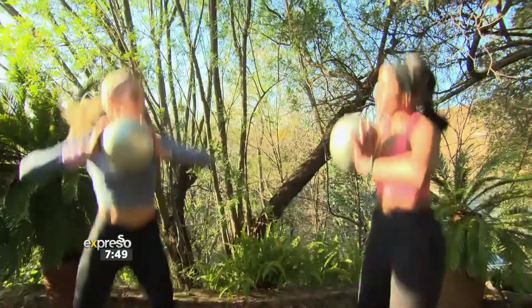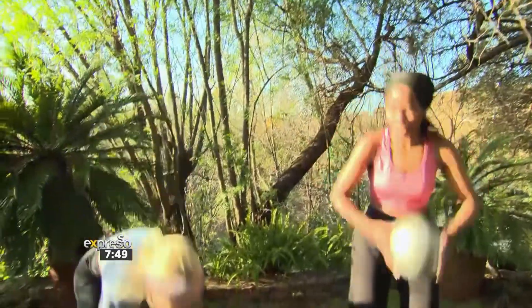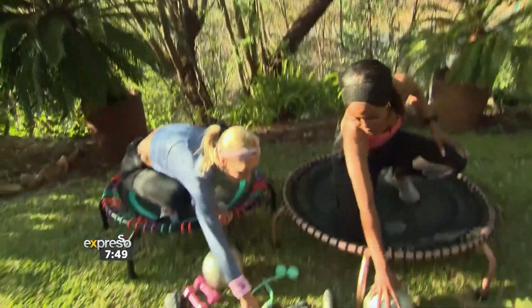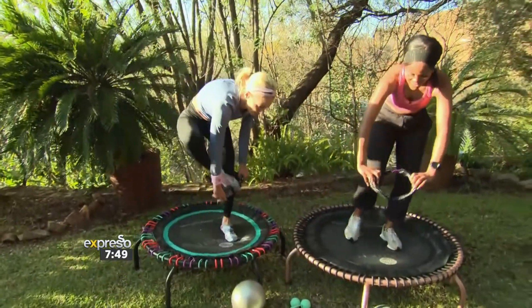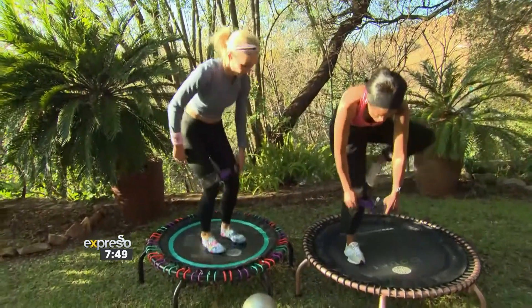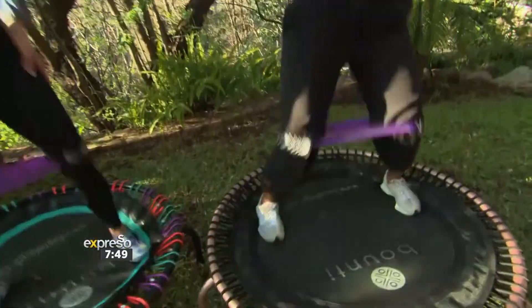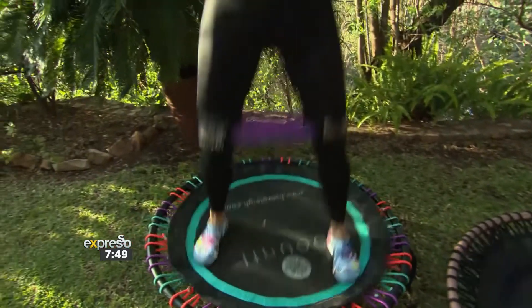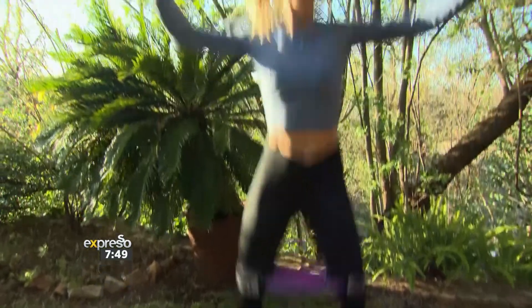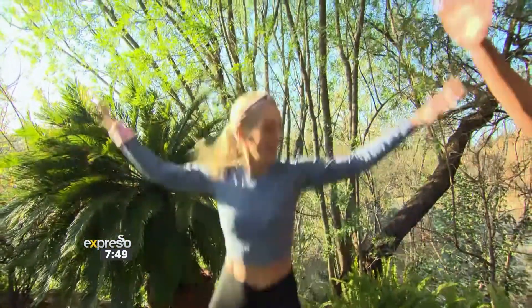Not just bouncing up and down — not at all. Getting a whole body workout here, my entire body is engaged. Now grab this — it's a little mini loop covered in a non-slip cover. Place it around your ankles. Now we go out, out, in, in — out, out, in, in. Now use those arms — a little jumping jack. In, out, in, out. Lovely.